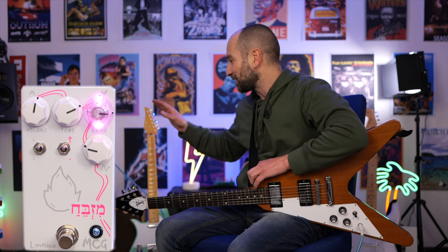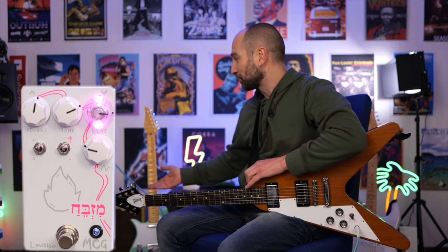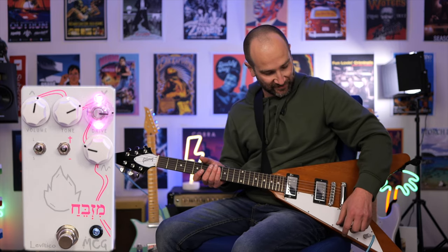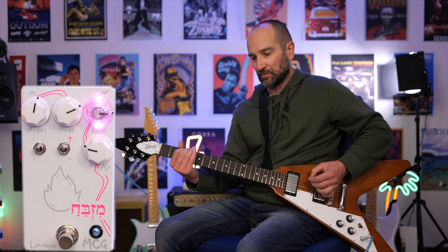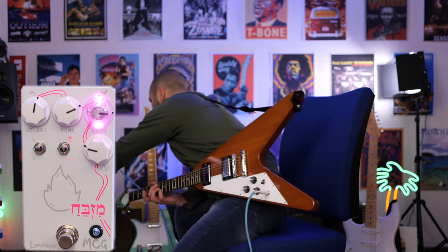And lastly, over to some humbuckers thanks to this Gibson Flying V, and I've set up a really fat tone to start with. Both toggle switches are up. We'll try it with the toggle switches in different positions and also the voicing control back to the other side. This is bridge.